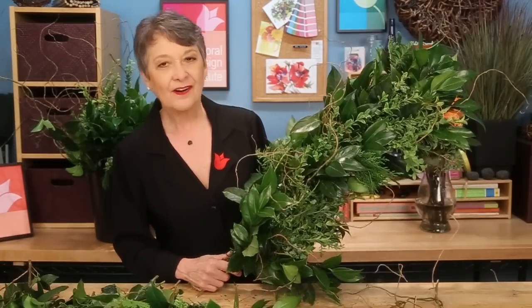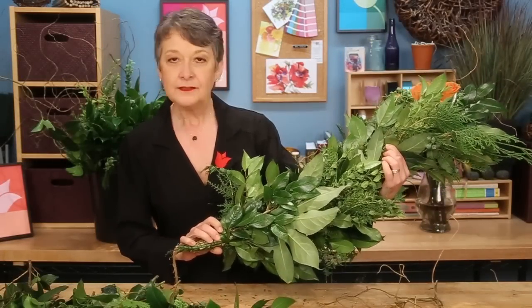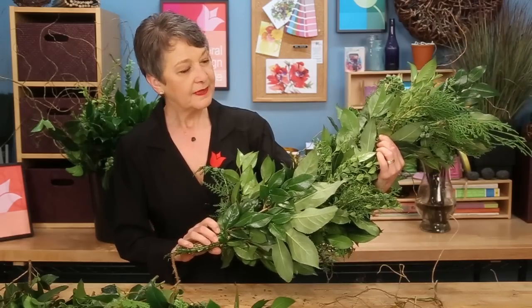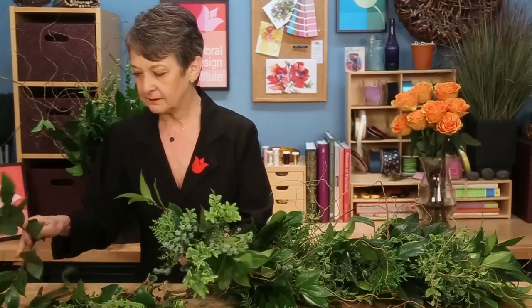As you can see, the garland is gorgeous. The back is a little bit flatter. You can do it all the way around if you like, but this one I'm making so that it will lay flat. And you just keep adding, gathering another cluster in your hands. Thinking about consistency — you want the size of each bundle to stay the same so that you don't end up with waves of size throughout the garland.